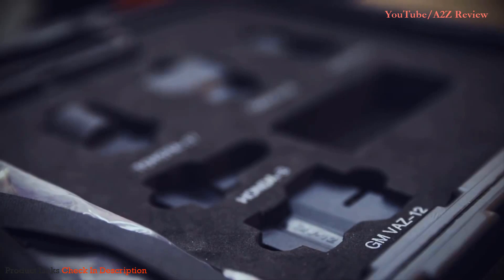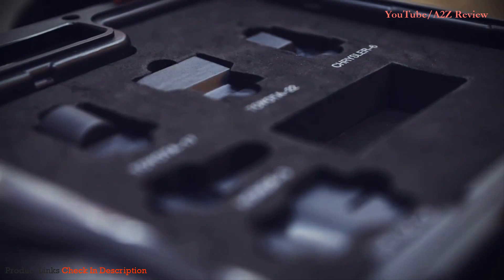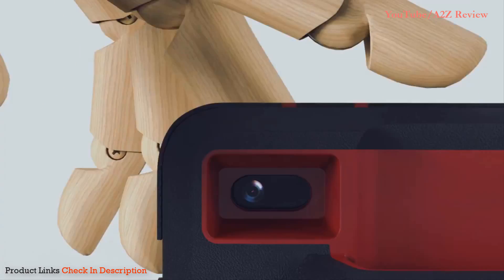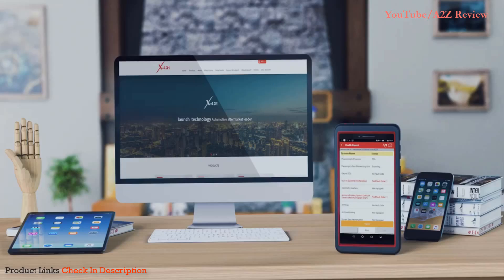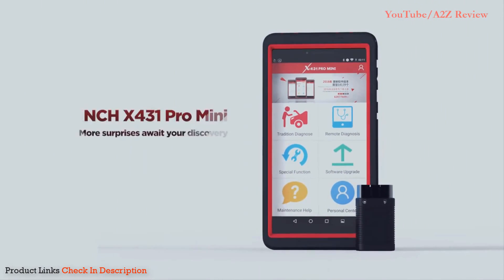This kit includes 7 connectors for OBD-II and other types of diagnostic standards for worldwide car manufacturers. This well-built tablet scan tool has all the features you would like for a detailed look at your car. More surprises await your discovery.